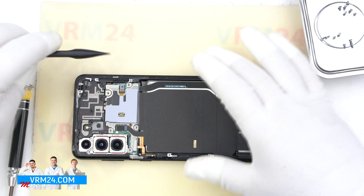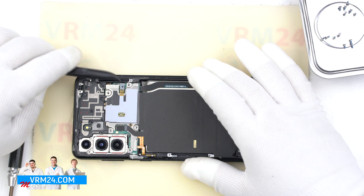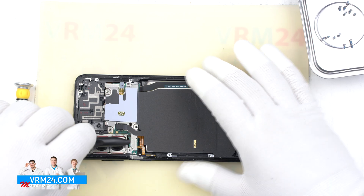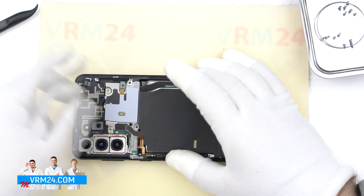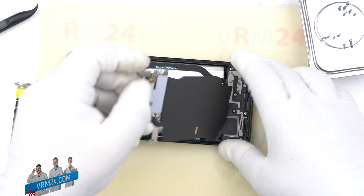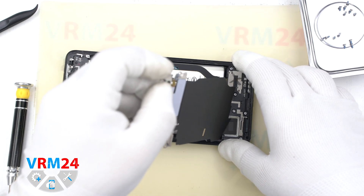Disconnect the wireless charging and NFC connectors and remove the cover. The black one is the wireless charger — it is a little stuck on the bottom. The NFC is located on the metal cover.